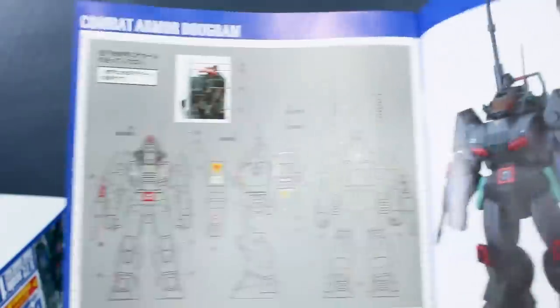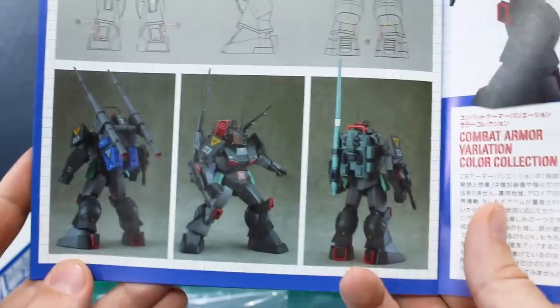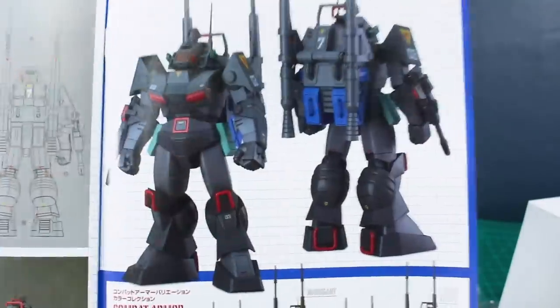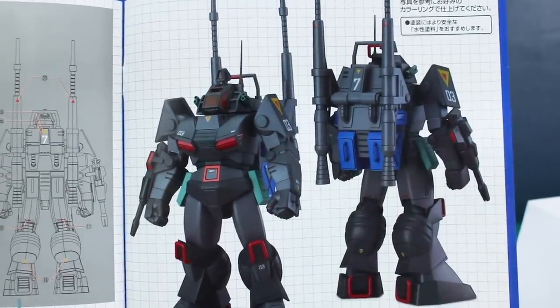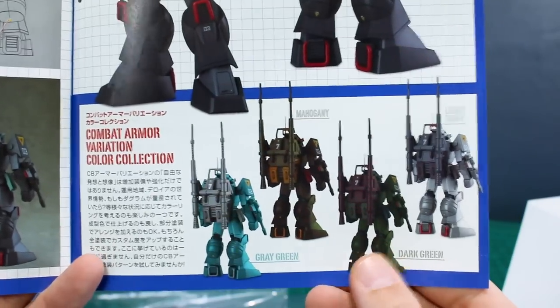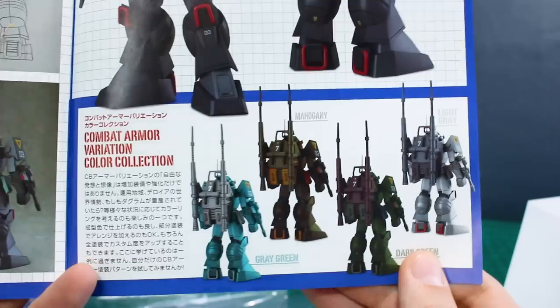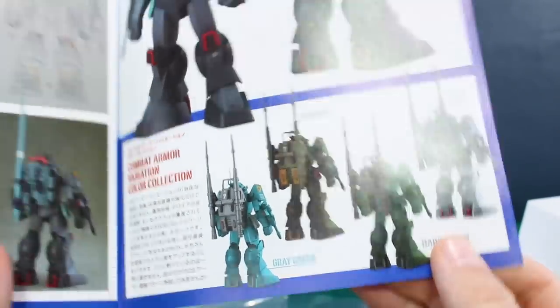On the last couple of pages is the decal guide — where to place all the decals — and then some different poses and a color guide. It doesn't look like there's an official included color guide, but what we do have is different color variants: gray-green, mahogany, dark green, and light gray. Pretty awesome that it shows different examples in the manual.